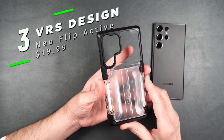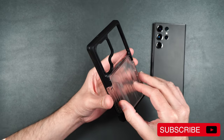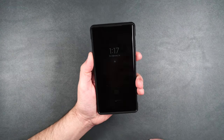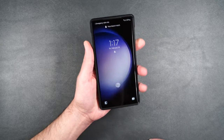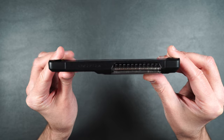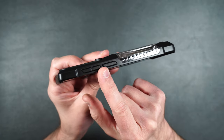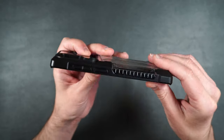Here we have the newest case — the Neo Flip Active. It has a nice clear back and a clear card holder as well, which is very cool. This one feels just like the others — nice in the hand, buttons are nice and clicky, easily accessible. As you can see from the side, it adds a little bit of bulk to the phone because of the card holder, but it still has the nice raised edge on the top and bottom.